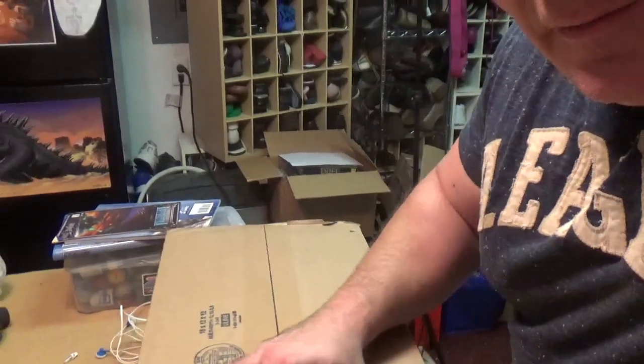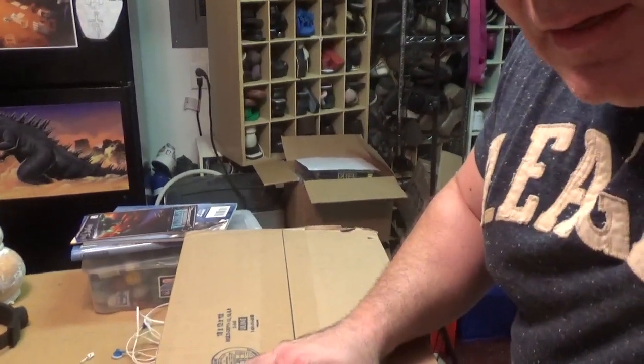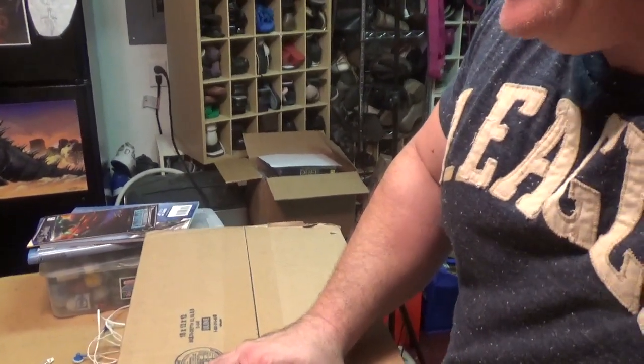Hey everybody, I was out here cleaning and trying to get things under control with headphones on when the doorbell rang. Normally I don't do this, but a package came for me and I don't know what it is. I figured, hey, why don't we open it up together and that'll be a little content for the channel.